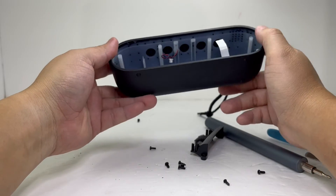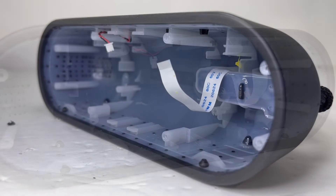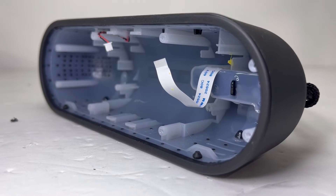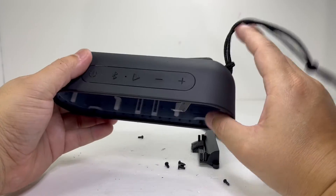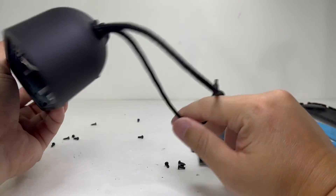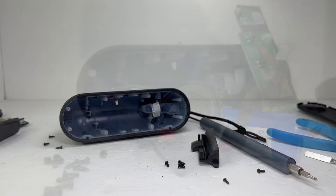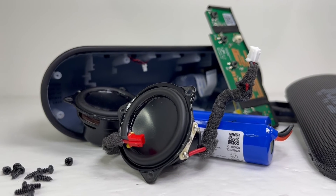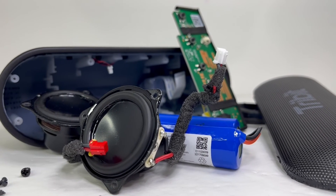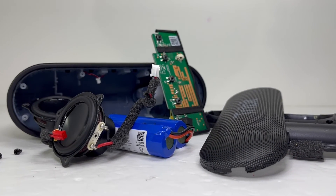Lastly, we have the enclosure of the speaker. At this price range, it seems well built and looks like it has no problem with daily use and abuse. And let's not forget this handy strap, which makes it perfect to carry the speaker around. This completes the teardown of the TriBit XSound Go Bluetooth speaker. If you have any speaker teardown suggestions, feel free to let me know in the comments. Thank you for joining me on this teardown and I hope to see you on the next one.